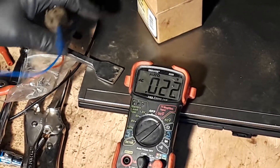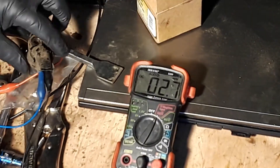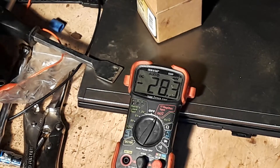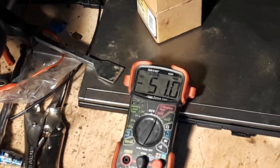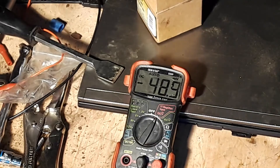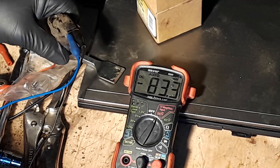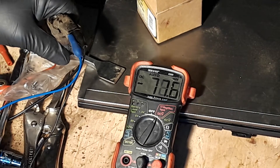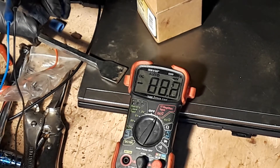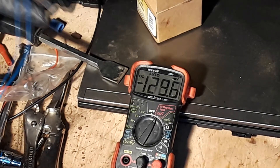Almost 5 tenths of a volt — or is that 5 hundredths? I've got math anxiety, that's my story. DC — it's showing millivolts. 50 millivolts. I guess I have it hooked up backwards. Put on metal — 35 — pull it away — whoa, it went to 100 and it's still climbing.